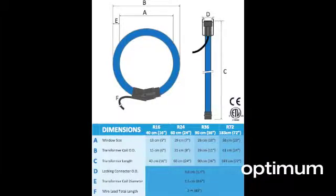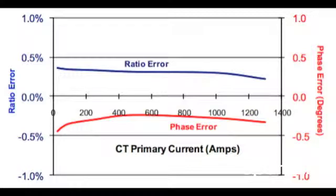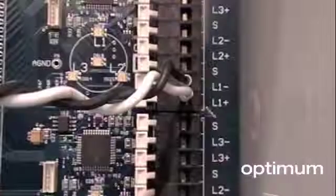Roll coil flexible CTs are available from 16 to 72 inches in length and measure up to 3500 amps AC. They offer tremendous accuracy throughout their range. CTs on the PowerScout can be changed later if your project needs change.